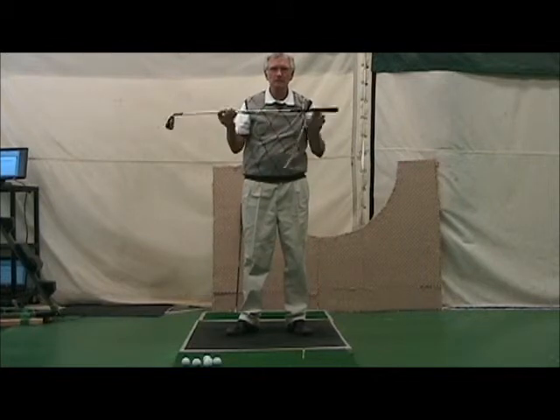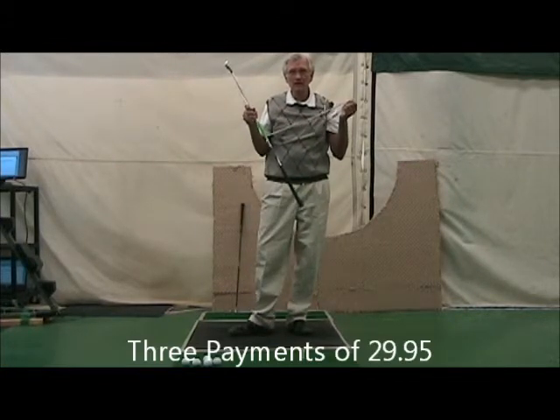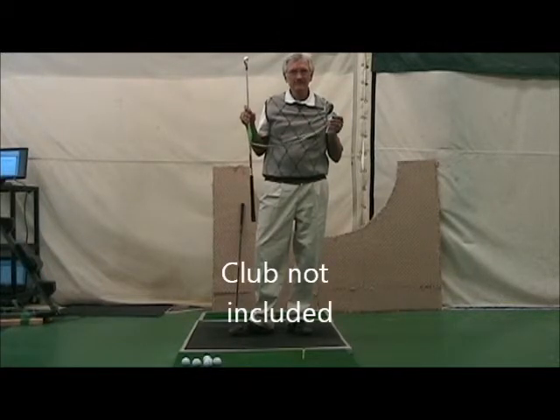The Shermanator. Three payments of $29.95 plus shipping and handling. Club not included. Good luck.